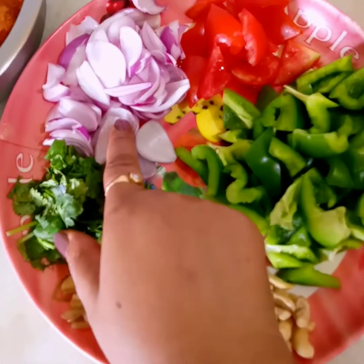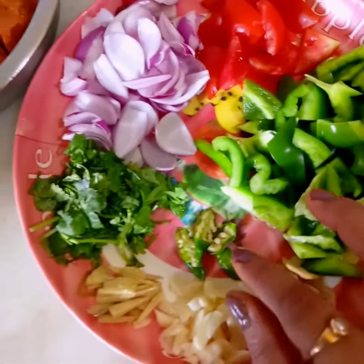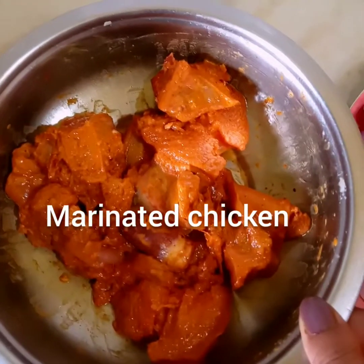We will cut the bananas and we will add the mushrooms in the pan, and then we will add a boiler. This is how I will cut the bananas.